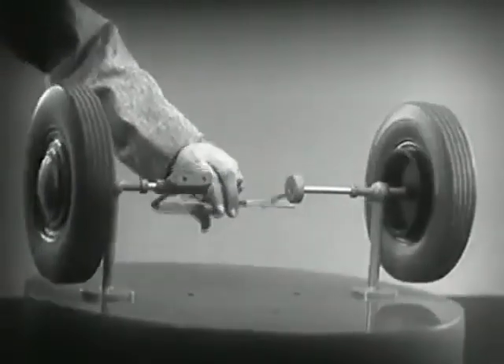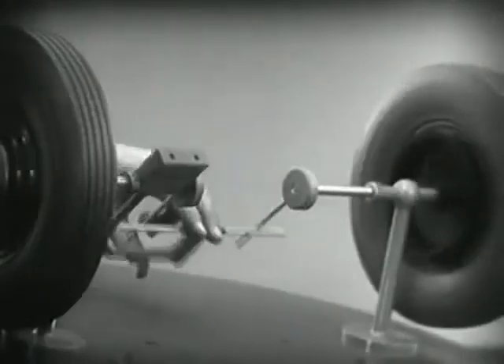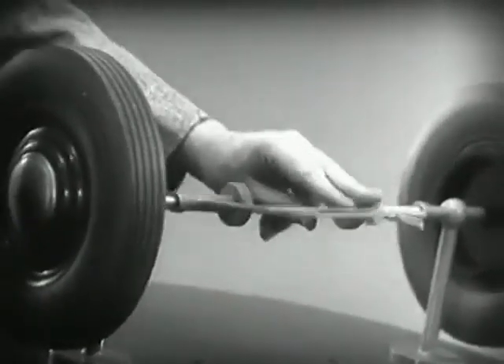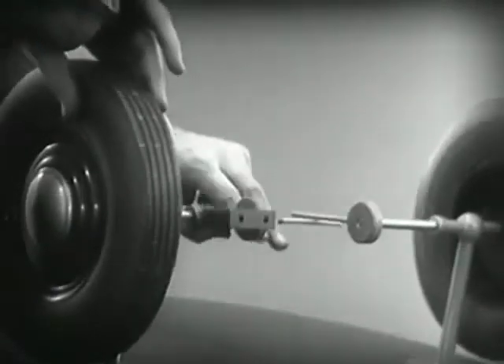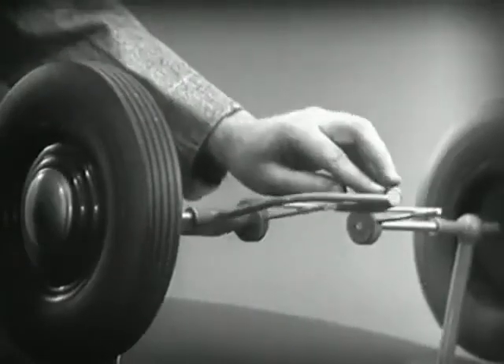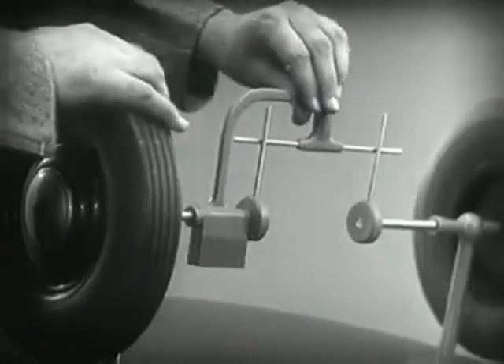This is fine as long as both wheels are able to turn at the same speed. But let's see what happens when we go around the corner. With this arrangement we cannot drive one wheel faster than the other, and if we stop one wheel the other wheel won't budge.